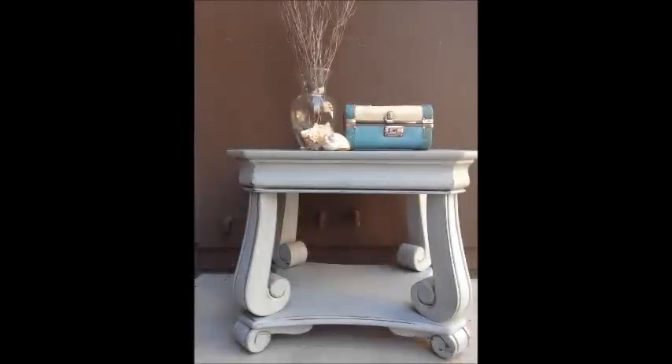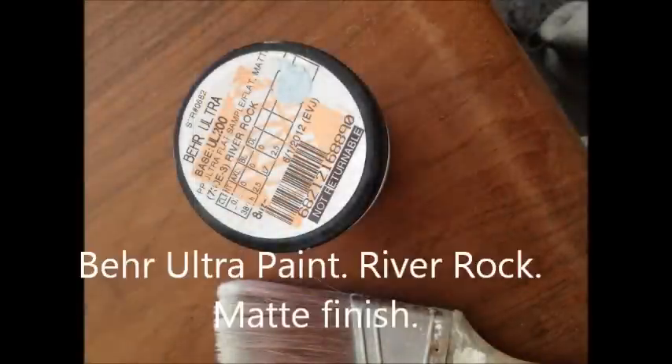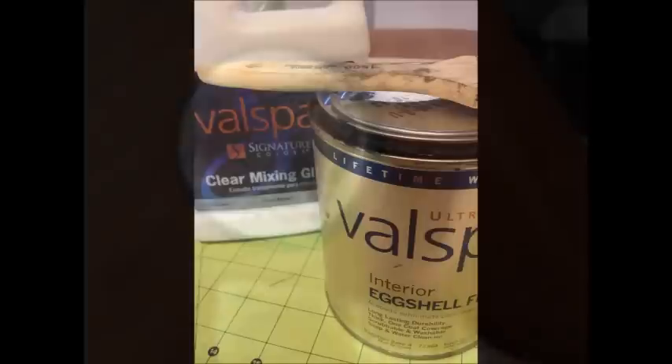In this video, I will demonstrate how to use glaze to give painted furniture an antiqued finish. This side table was first painted using bare paint. The color is river rock and it is a matte finish. After painting it, I sanded the entire piece with 220 grit sandpaper to heavily distress it.